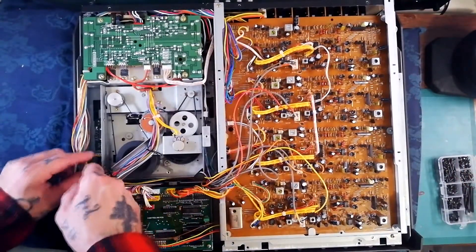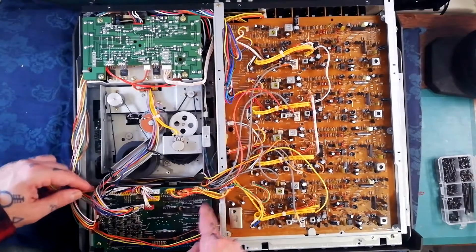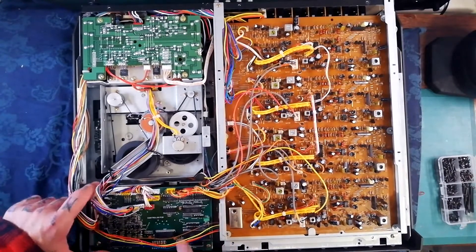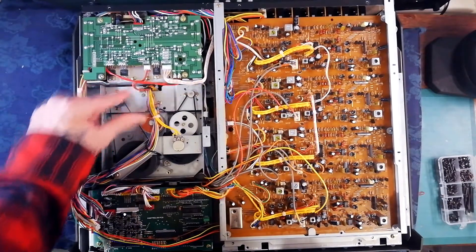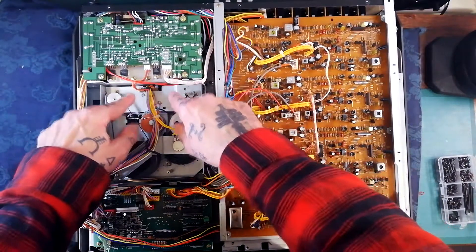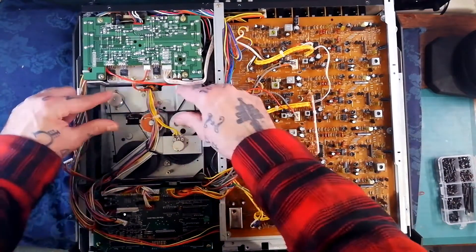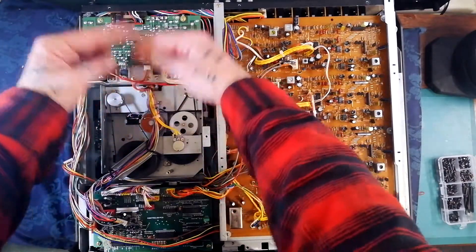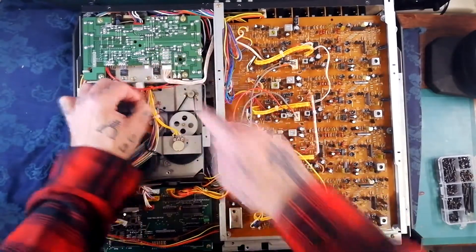That little daughter board has a cable that needs to be pulled out — it's running to the pitch control, which is in the lower of the two control boards. If you had the UK/EU model, you would need to detach the fused daughter board from the metal bracket via two screws and just let it dangle there. On this one we don't have the fuses, so I can just pull that out.